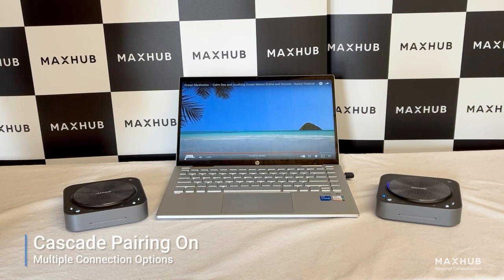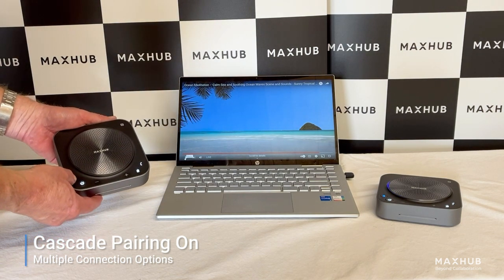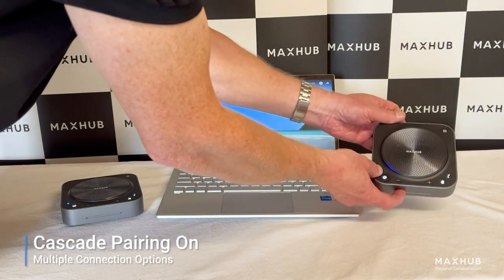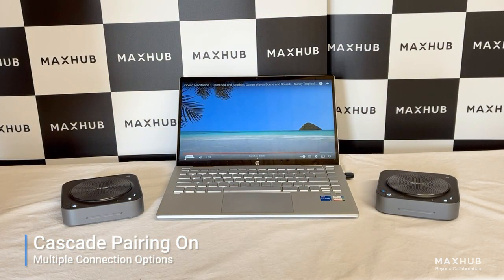To connect the devices is a very simple process. On the device itself we double click on the Bluetooth icon here. Cascade mode. And we also do on the second one here. Cascade mode. Cascade is connected. Dongle connected. And now we're ready to run that conference with these two devices.